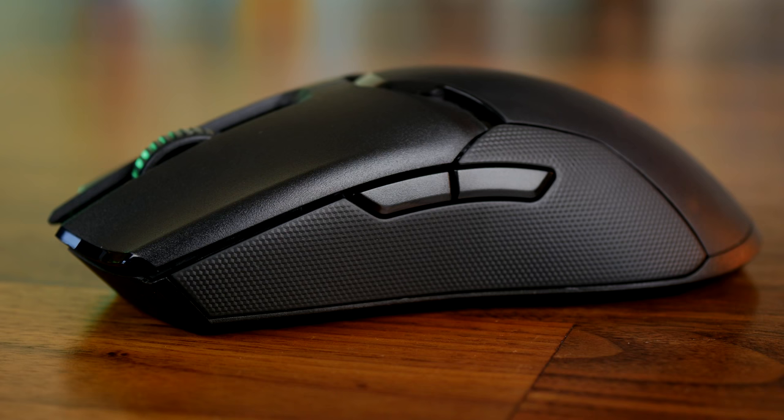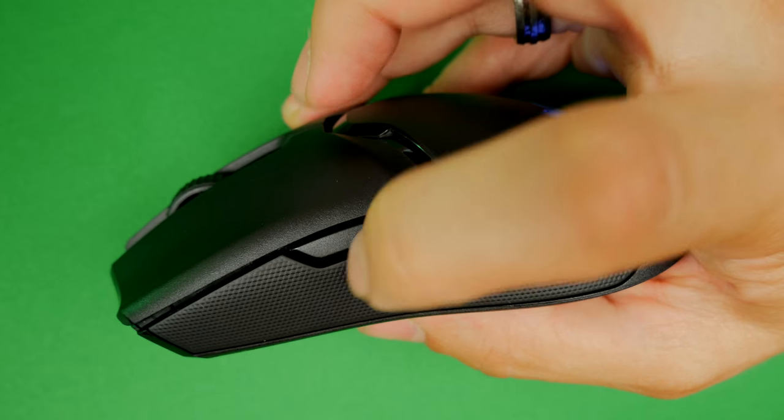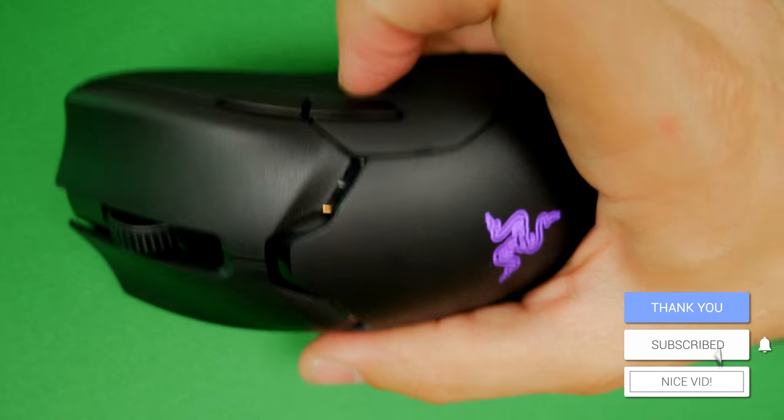The Razer Viper Ultimate is interesting because it's ambidextrous — you have nice textured grips on both sides and buttons on either side, giving a lot of flexibility in the button setup. Usually with ambidextrous mice you might accidentally actuate side buttons, but I didn't find that with this mouse. What I did find though is those buttons don't stick out enough, so they're not easy to press and feel when you need to. The mouse wheel is quite satisfying with good action and a nice textured finish. Both these mice have optical mouse switches, which means they actuate really fast and accurately and should hold up over time with much better resilience versus traditional mechanical switches.